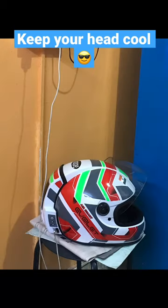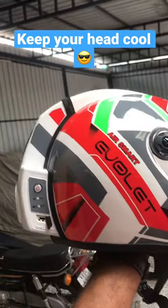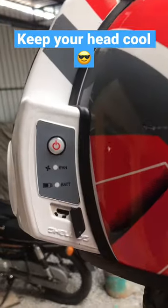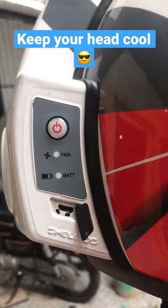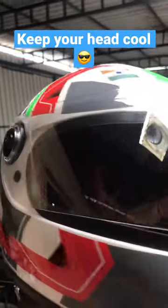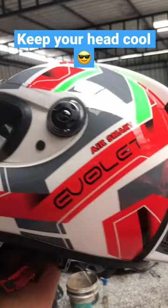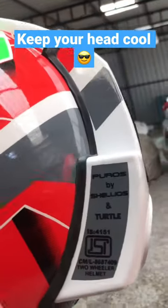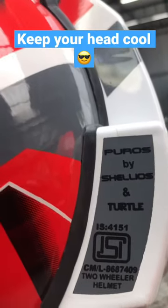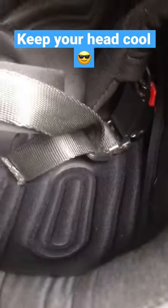I'm sure most of you wouldn't have seen or heard about this brand. This is from an Indian maker called Shalyos, and this is the Air Smart version. It has a built-in fan and a battery backup of six hours — it literally keeps you cool on long rides or even short rides. They have about four or five variants on their website, so check it out.